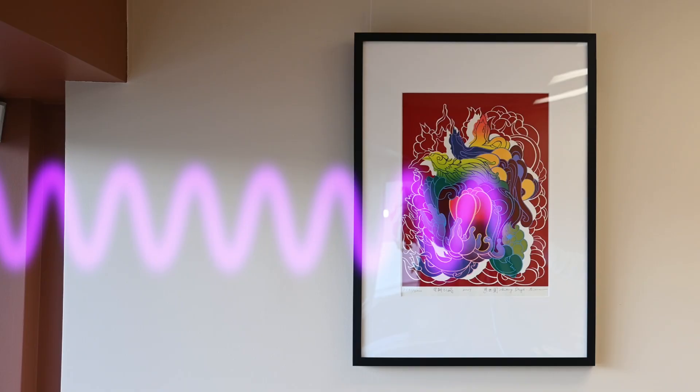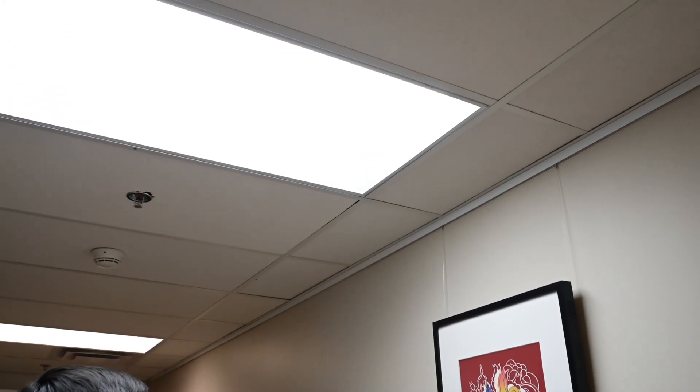You can use the monitor to measure UV in two ways: one, to measure how much UV radiation reaches an object, or two, to measure how much UV radiation a light source emits.